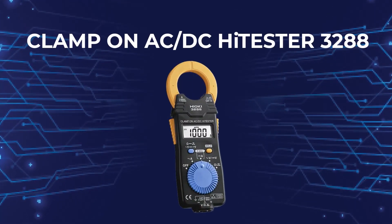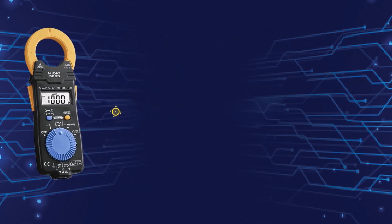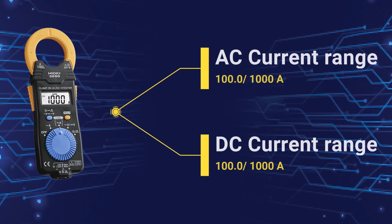Clamp on AC and DC high tester 3288. AC current range 100 to 1000A. DC current range 100 to 1000A.